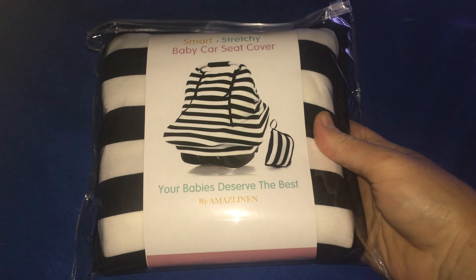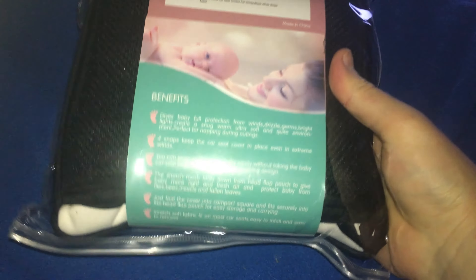On the back here there are some specifications and benefits. As you can see, it gives baby full protection from winds, drizzle, germs, bright lights, and creates a snug, warm, ultra-soft, and quiet environment perfect for napping during outings. There are four snaps to keep the car seat cover in place even in extreme winds. You can even peep inside and remove the baby easily without taking the cover off because it has a two-zipper opening design.